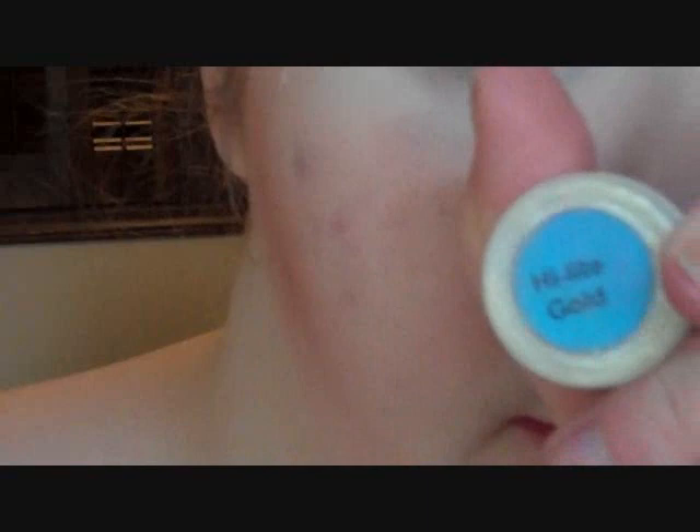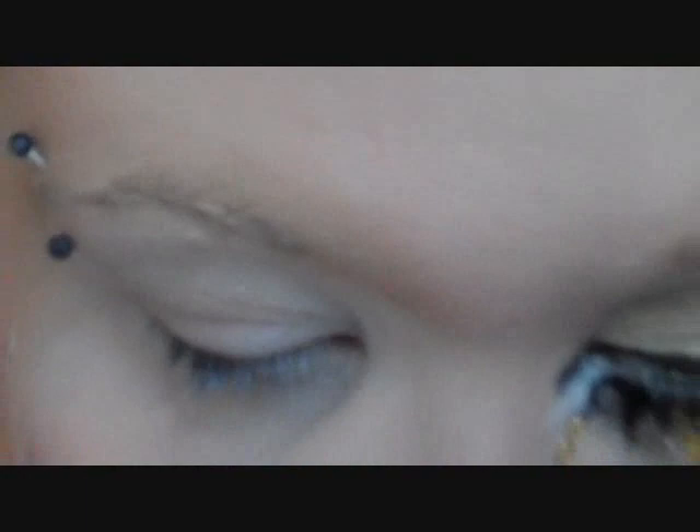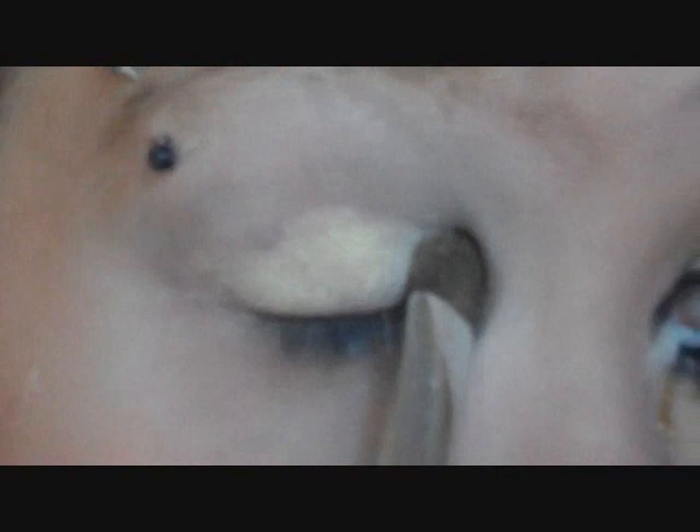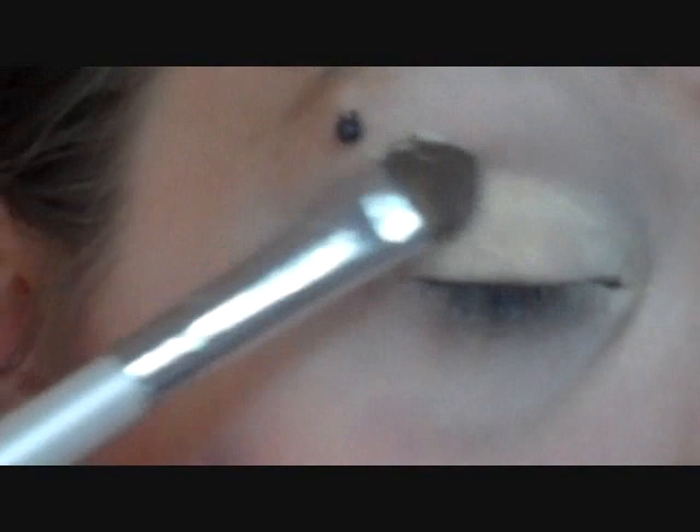So the first color I'm going to put on is called Highlight Gold. It looks white but it has a gold duochrome — it's absolutely gorgeous. So any white with a gold duochrome or a gold sheen will work. I'm going to pat that all over the lid and take it a little bit over the crease.